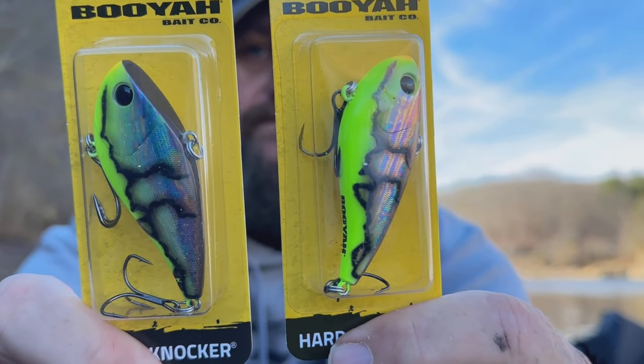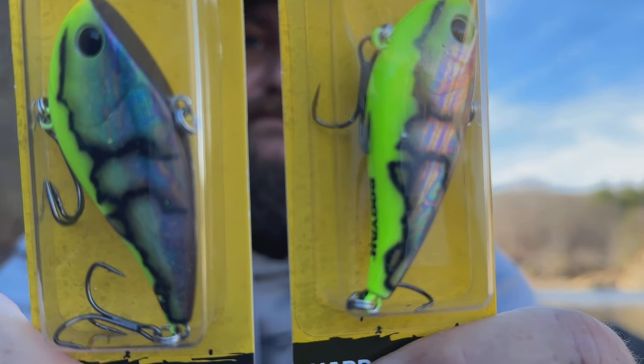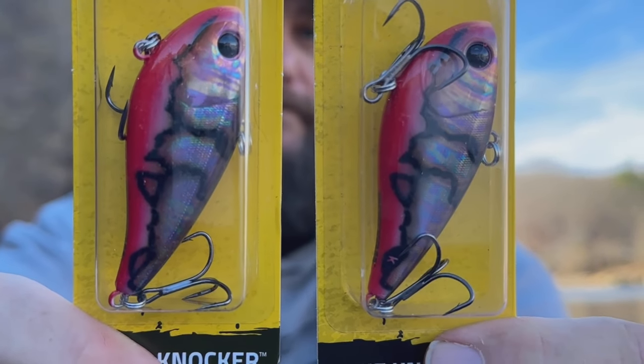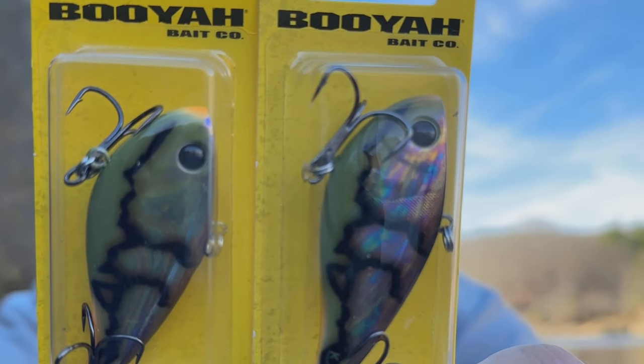Next up is the graffiti version in Chartreuse Crawl — in cold water this is one of my favorite colors right here. This is Blue Crawl. Now this is a pretty interesting color for dirty water — I believe this will work real well in the spring — and this is Red Crawl. Last but not least, Olive Crawl.